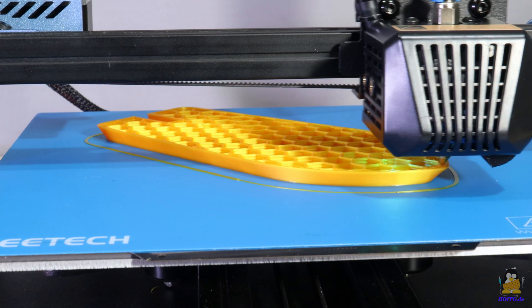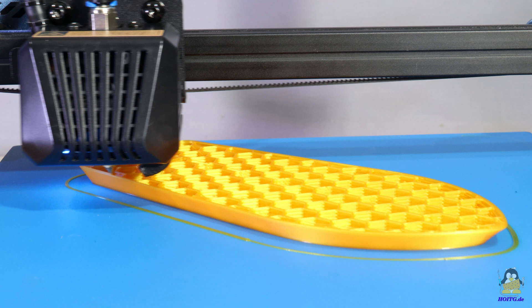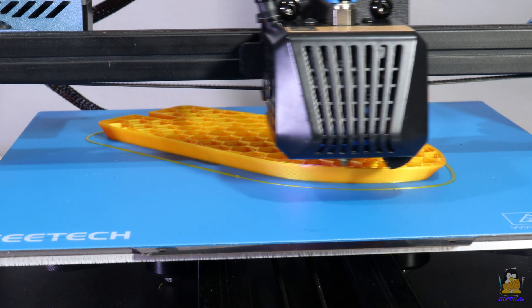As a final test, the largest 3D Benji that fits on the build plate is printed with the maximum material throughput found to be good in the previous test.